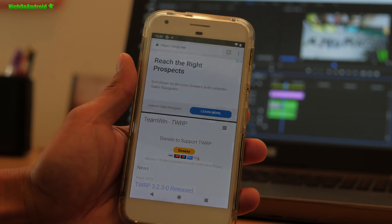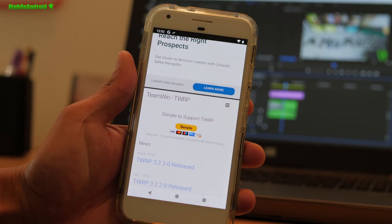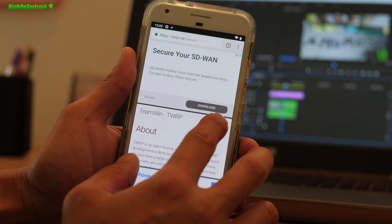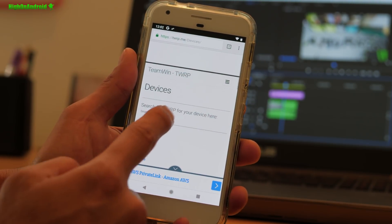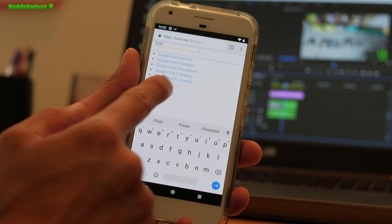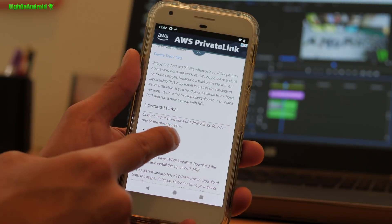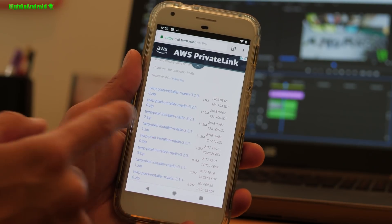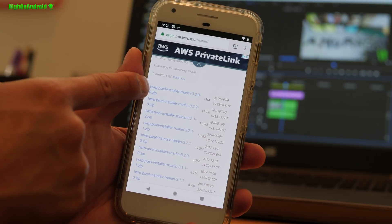One more thing: with Pixel devices, when you flash an OTA it's going to override your TWRP recovery, so you're going to have to grab the TWRP installer. If you want to keep your TWRP recovery, go to twrp.me, search for your Pixel — I've got Pixel XL — go to Primary Americas or Europe, and download the latest installer. I'm going to download the TWRP installer for Marlin.